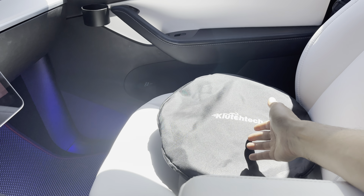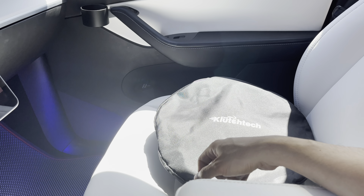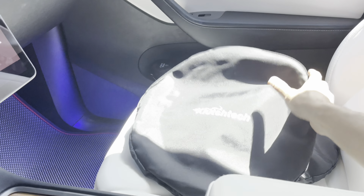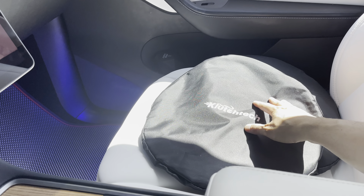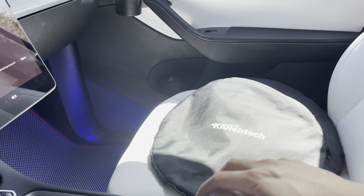Hey everyone, I have another Kooch Tech product here. This is actually a windshield cover for your Tesla Model Y and 3, and it comes in this nice package. You can place this underneath your seat if you have the Model Y, or in the back seat under the seat.